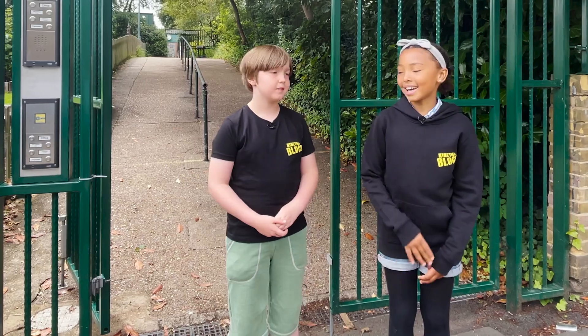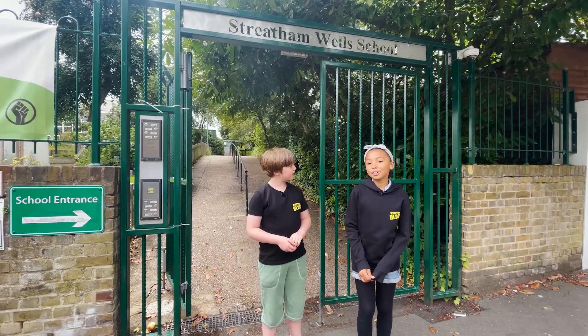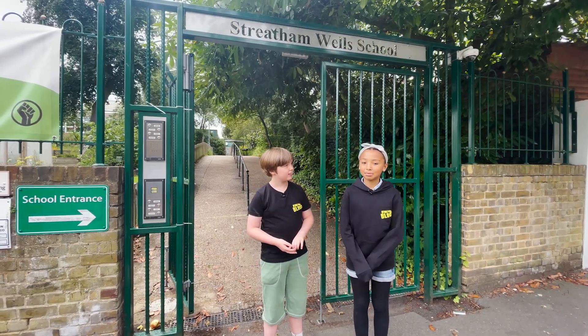Hello, my name is Romy and this is Barnaby. Today we are going to be giving you a tour of Junior Summer School.